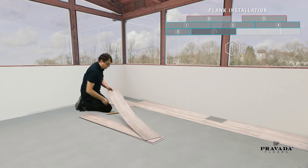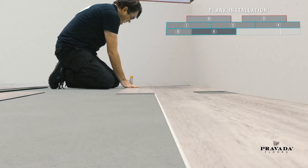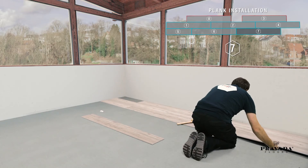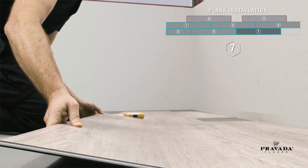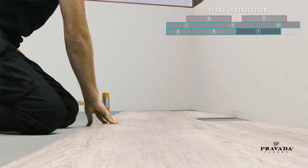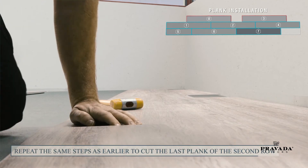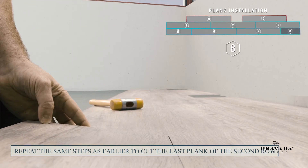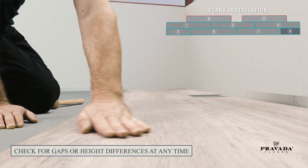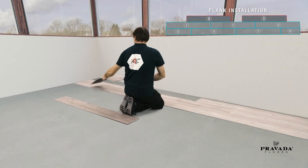Take a full-length plank six, drop and lock. To finish the second row, take plank seven, drop and lock. Check for any gaps or height differences. Remove plank zero and plank three from row number zero by angling them out.